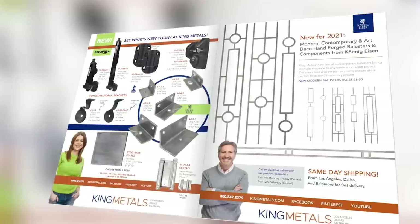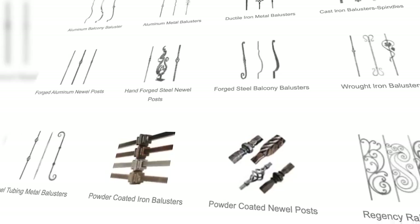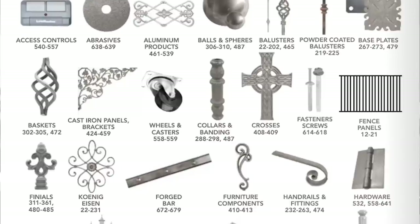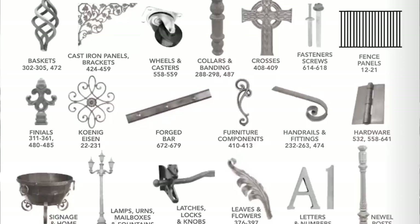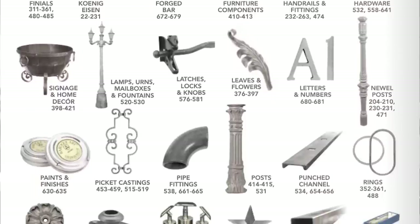Today's video is sponsored by King Metals. They've got all your fabrication needs in one location — from hinges to hardware, balusters to metal decor, brass to aluminum, and a whole lot more. Check them out today at kingmetals.com.